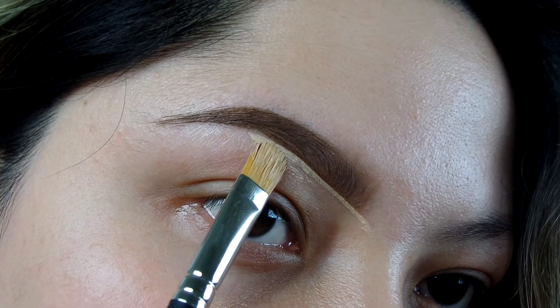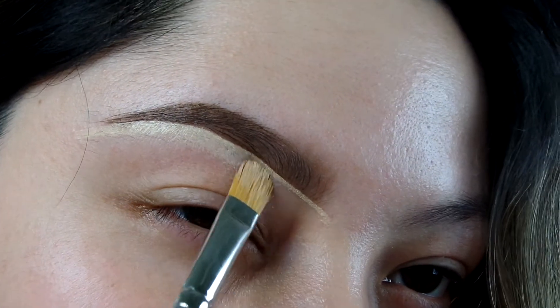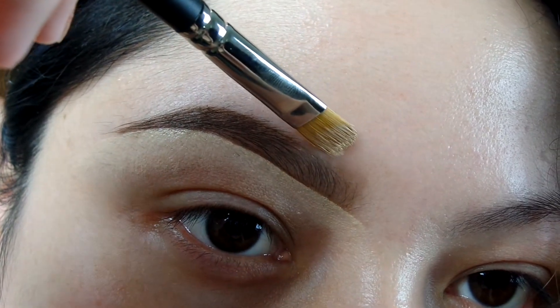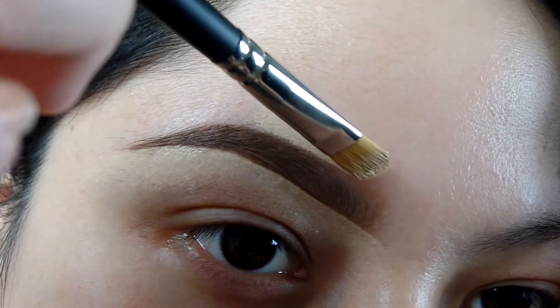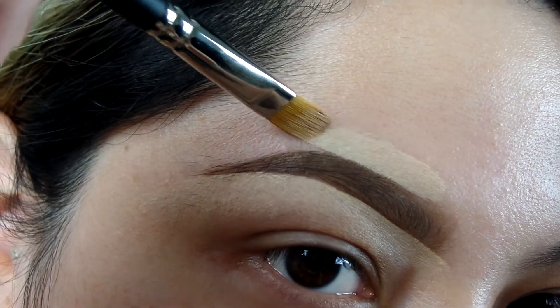This method of cleaning the brow is also going to help to conceal any hairs if you're trying to grow them out, or if you're just lazy like me and you just want to cover them up. On this top part, I'm not going to start at the beginning — I don't want it to be harsh at the front, I do want it to look natural. So I'm going to start a little bit further down and then just do the same strokes all the way down to the end.